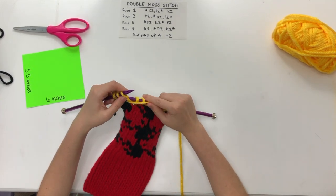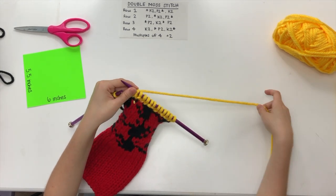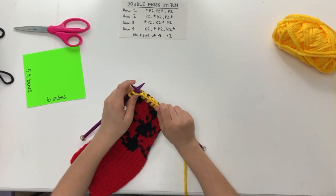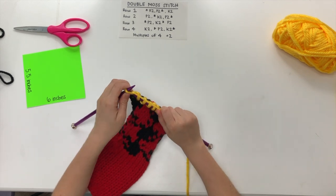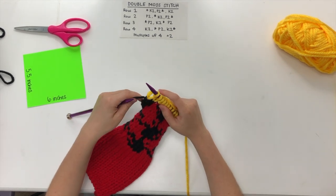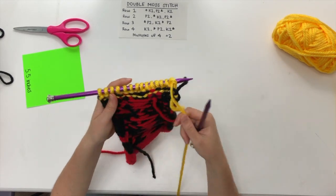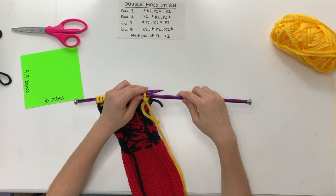Just a friendly reminder that when you're knitting, you always want to make sure not to knit too tight or too loose. You kind of have to find that sweet spot so that your needles go through easily, but not so easily that they fall out. There we have our first row, and then we're coming into our second one, which starts on two purl stitches.